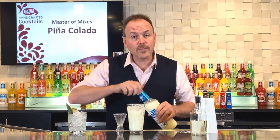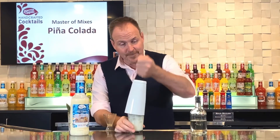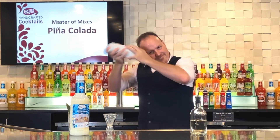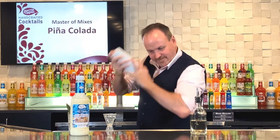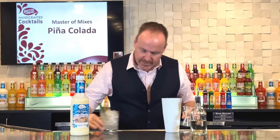Now so many people are used to blending their pina coladas. Today we're just gonna shake it. Shaking.